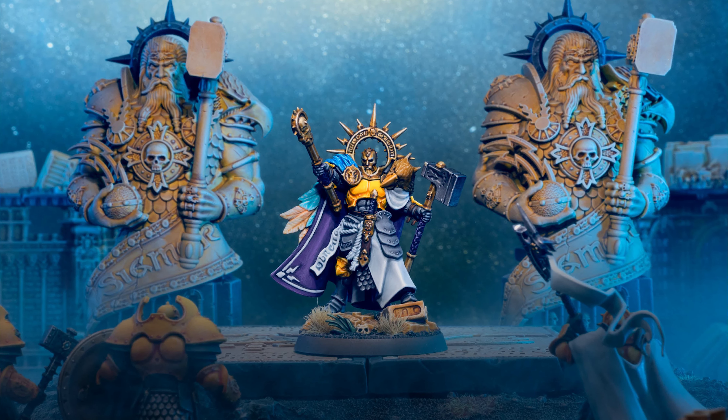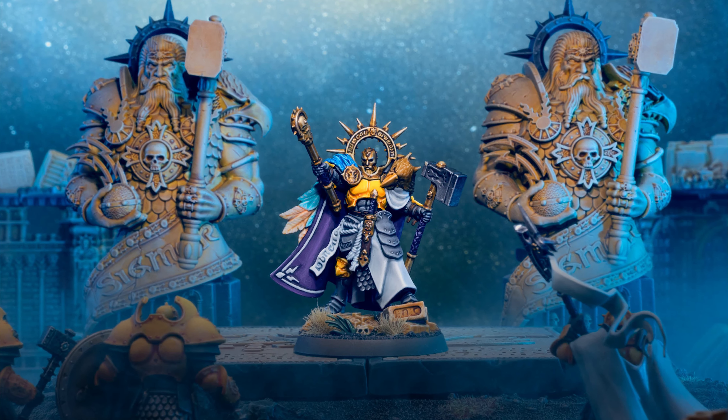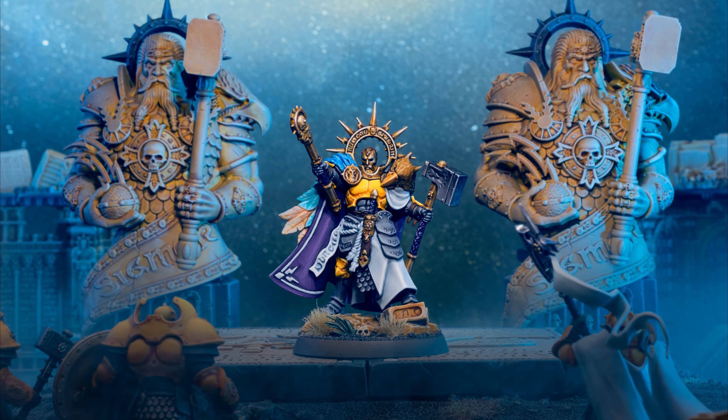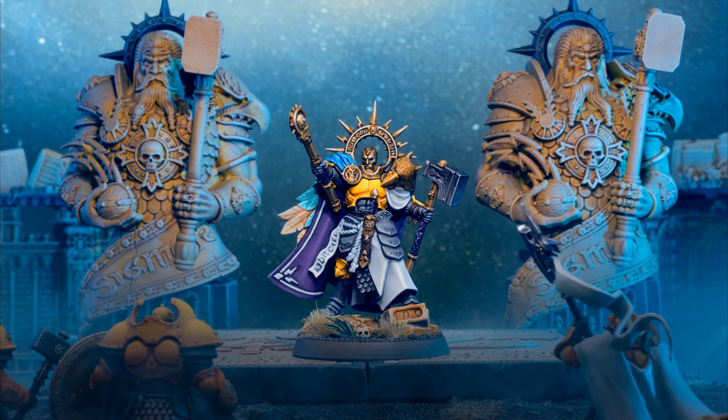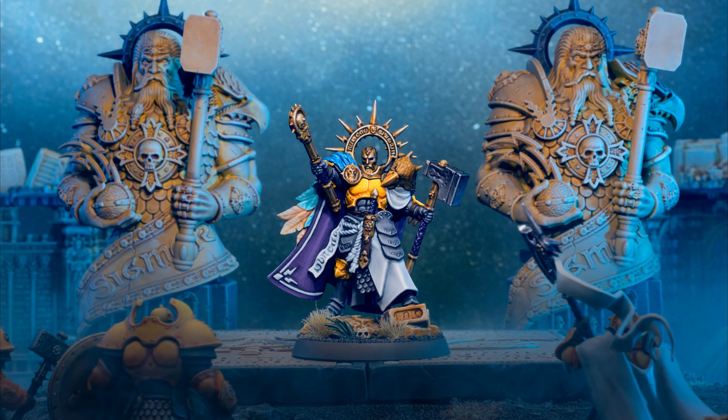I used a yellow gel for the central flash to light the centre of the stars — I think it gives it a centre of the galaxy feel. Adding some troops to the front of the picture helps tell the story and give the main subject a purpose, and it also has the effect of creating depth.